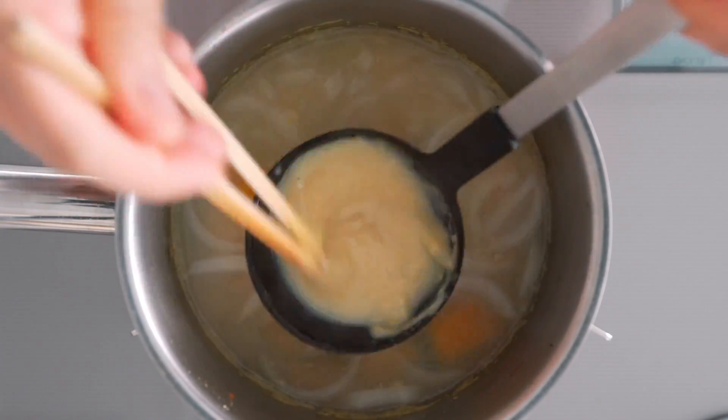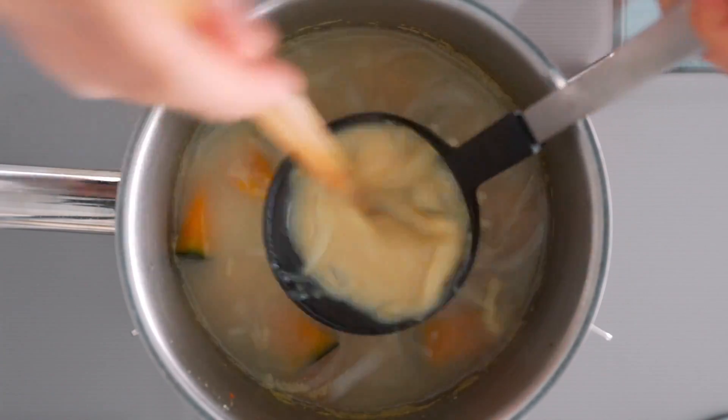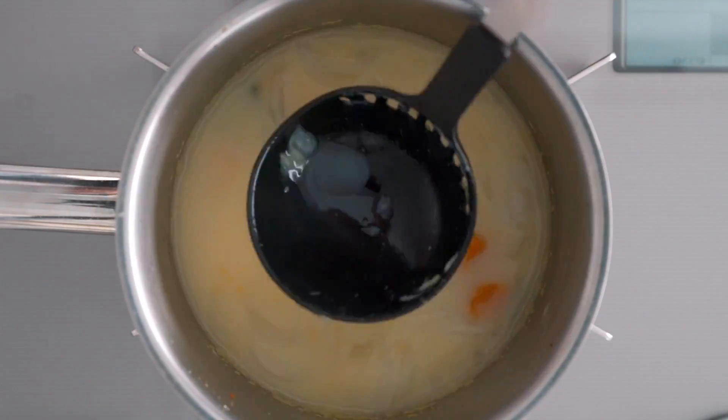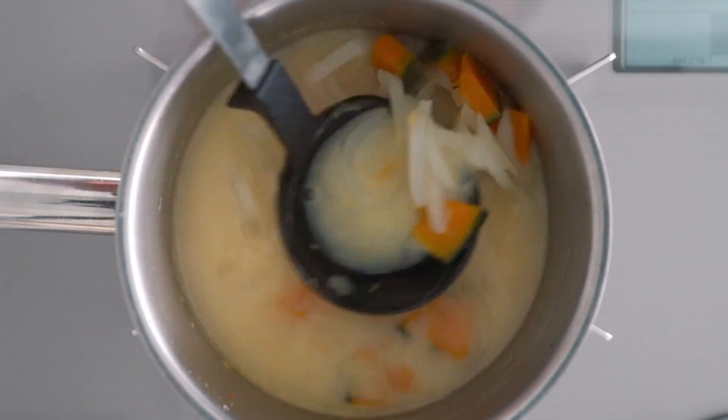There's nothing worse than getting a mouthful of undissolved miso, so I recommend using a ladle with a small amount of stock to dissolve the miso before adding it to the soup.